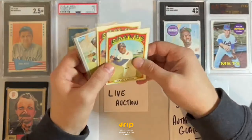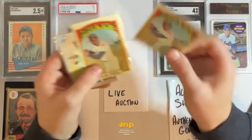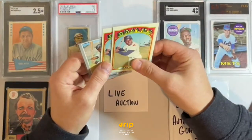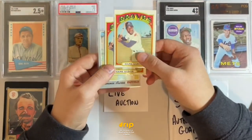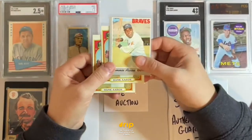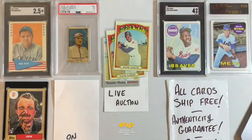This lot is a Hank Aaron family lot. We've got two 1972 Hank Aaron cards — I believe they comp around $40 apiece, so you've got two of them — with really strong edges and corners especially for their age. Then you've also got a 1970 Tommy Aaron, brother of Hank Aaron. So you've got two Hank Aarons and a Tommy Aaron right there in a lot.